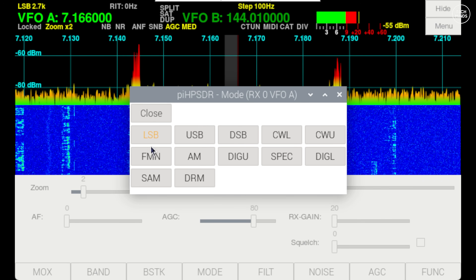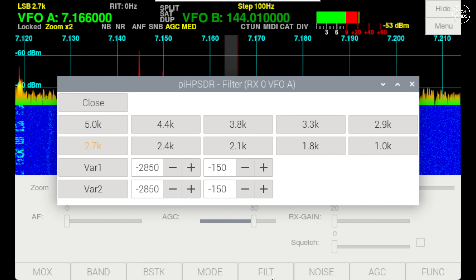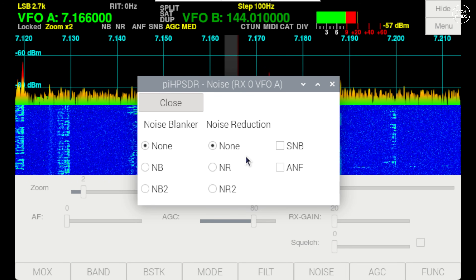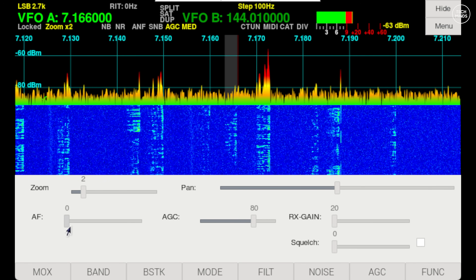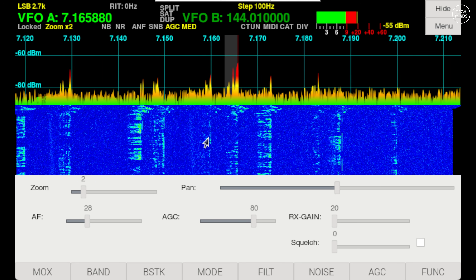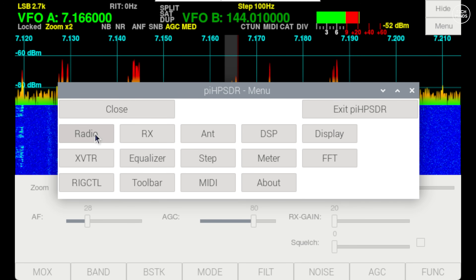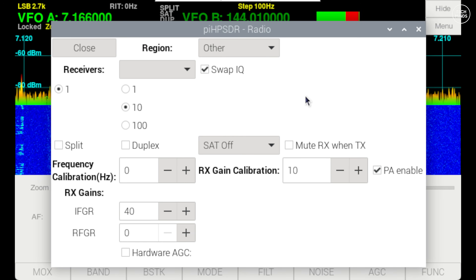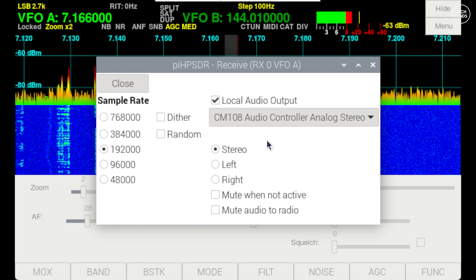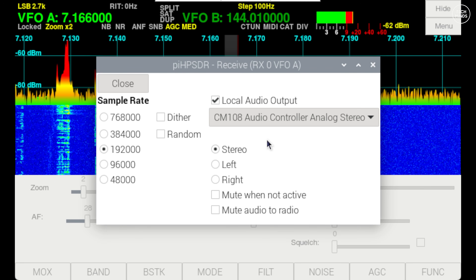The mode button on the function bar lets you change the modulation mode, such as SSB, AM, and FM. The filter button allows you to change the bandwidth of the received signal — there are presets but you can also set it manually. The noise button lets you enable or disable noise reduction or the noise blanker. Further noise reduction settings are also available within the menu. Tapping the menu button on the top right presents several menu items you can configure to your needs.